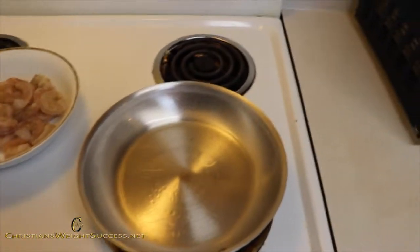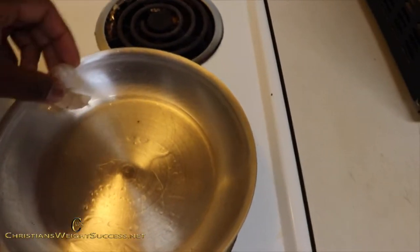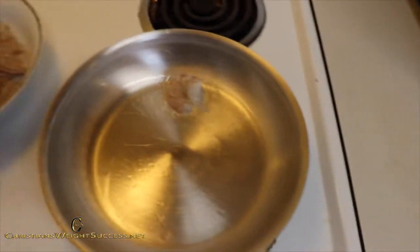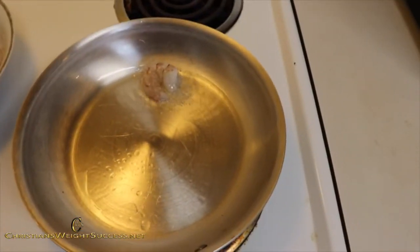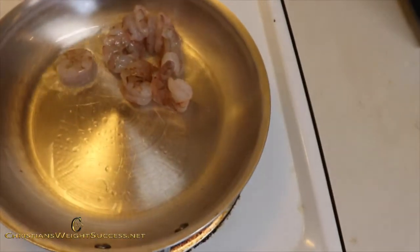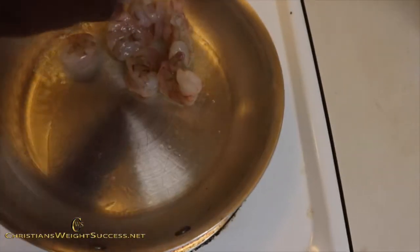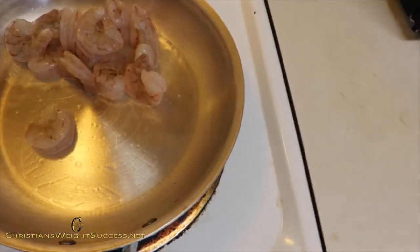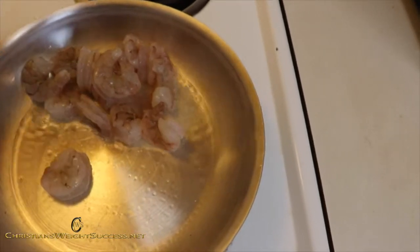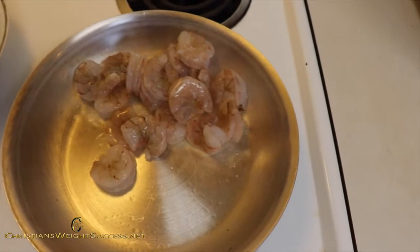Now the oil has been heating up for a few moments, so let's go ahead and test how hot it is. We are going to go ahead and put the rest of this shrimp in here. A little trick I learned from my cousin was to go ahead and pile up everything in one corner versus spreading it out, especially when you have stuff with oil. That way you minimize the risk of splashing and burning yourself.